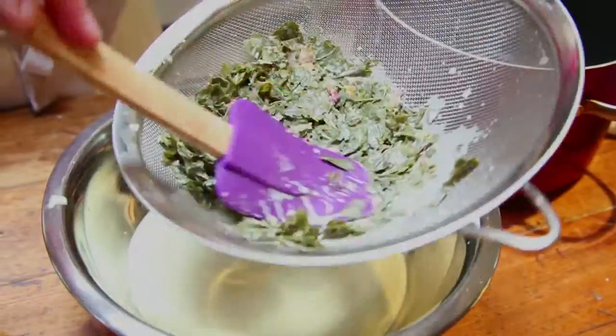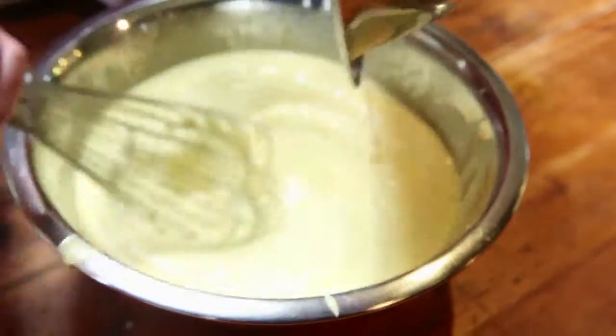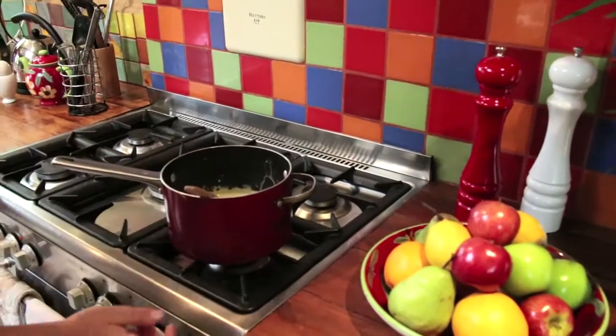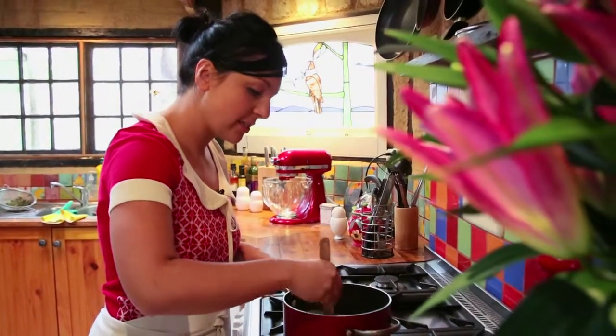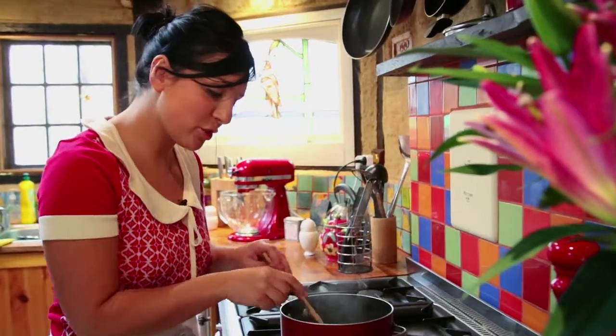I've got my cream mixture and my egg yolks, and I'm going to add the cream into the egg yolks and whisk constantly so that I don't curdle and end up with scrambled eggs. We're going to thicken this up by putting it back on a low heat until it's nice and thick. I find using a rubber spatula is really good for this job because it gets all around the pot. You want to make sure you're not getting any lumps and the egg yolk isn't curdling at all. We're hoping to achieve just a thicker custard.